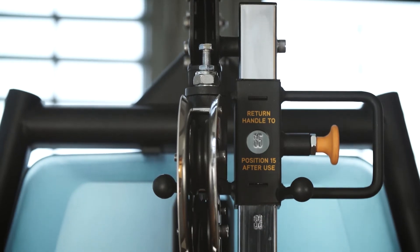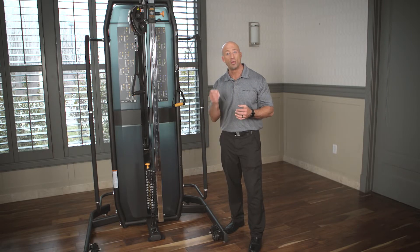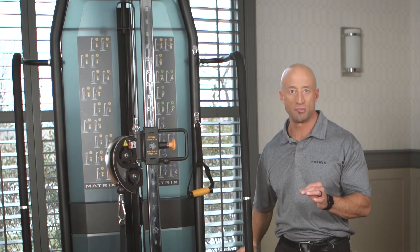It has easy one-handed adjustment so both therapists and users can do it easily and quickly when they're modifying the machine between different exercises. Very simple.